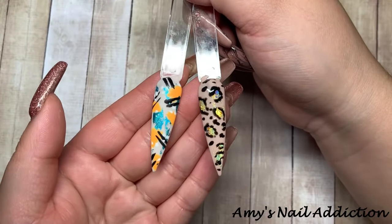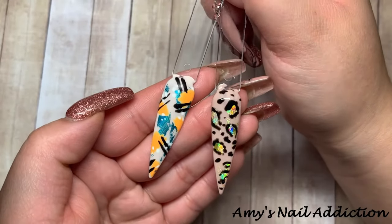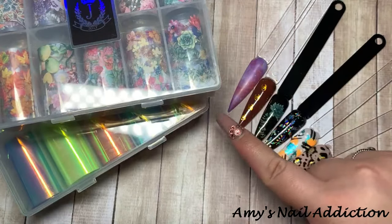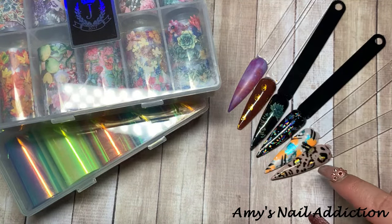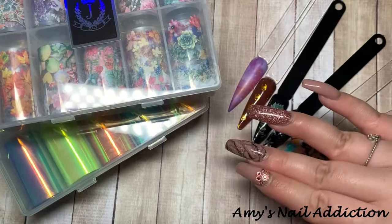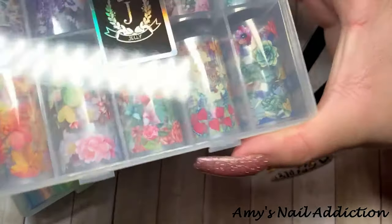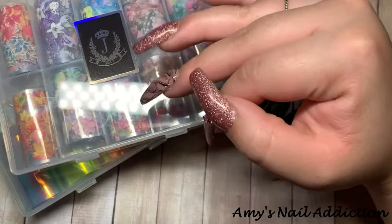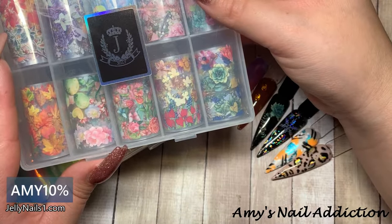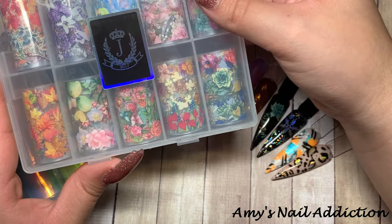Here I have all the top-coated designs — the leopard print is shiny and I did a matte finish on the abstract nail, which gives the foil a really unique finish. Here are all the designs: full coverage, translucent, and metallic abstract. There are so many uses for nail foils — I didn't even show you half of them. Endless possibilities. I do have a coupon code: AMY10 for 10% off at Jelly Nails.